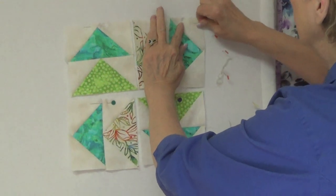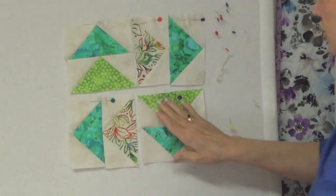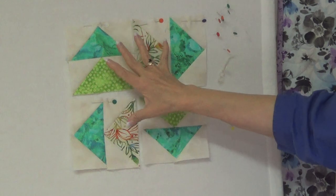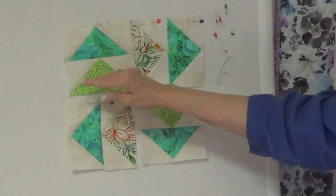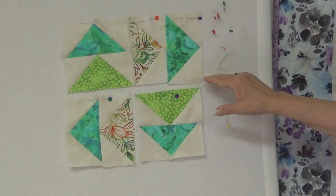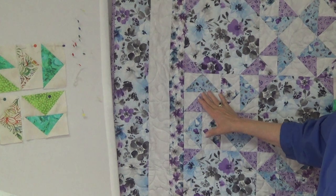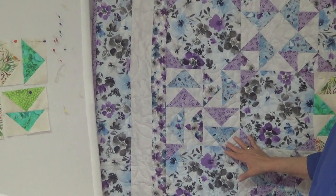Once they're sewed into four sections, get your geese running each direction and then sew them together like you do a four-patch — this one to here, this one to here, and then come and sew it all the way across — and you will have completed your flying geese block for the Tenley's puzzle quilt.